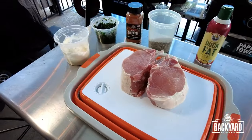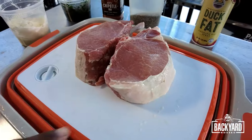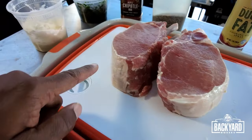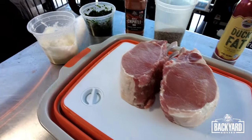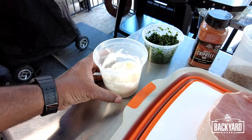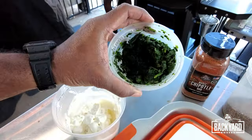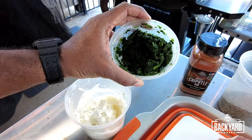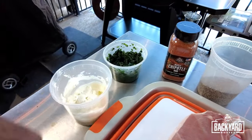Alright gang, for this recipe these are our ingredients. We've got two double cut pork chops with a nice fat cap on them — I love my pork chops this way. It's excellent for this type of recipe. We've got some cream cheese here, just a brick of cream cheese that I've warmed up, and our spinach — about eight ounces of frozen spinach, thawed out, so we can mix it in with the cream cheese.